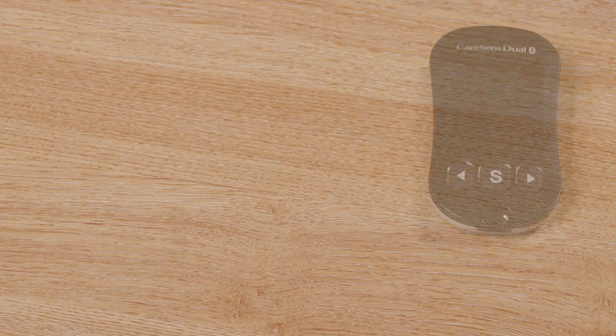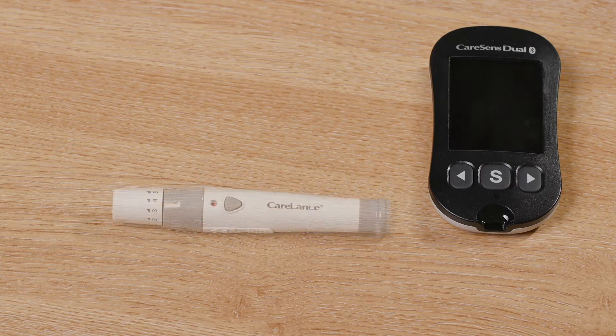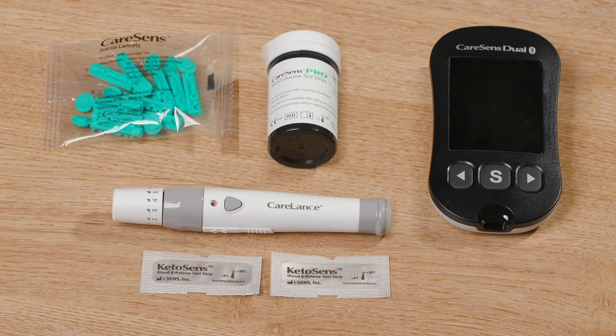Please unzip the pouch and remove the blood glucose meter, finger prick device, lancets, blood glucose test strips, and ketone strips.